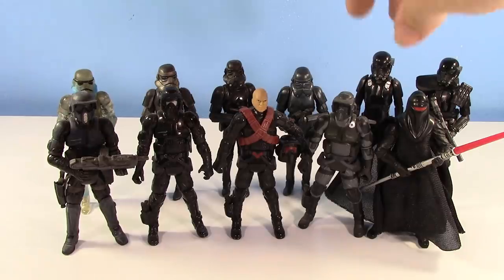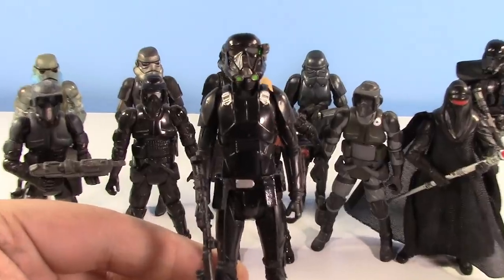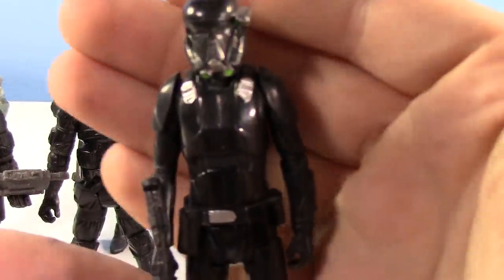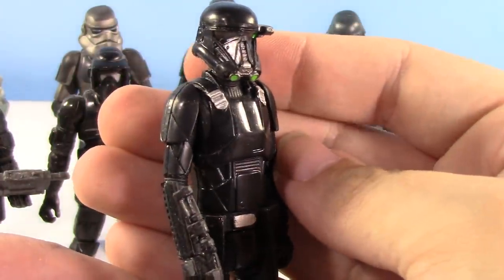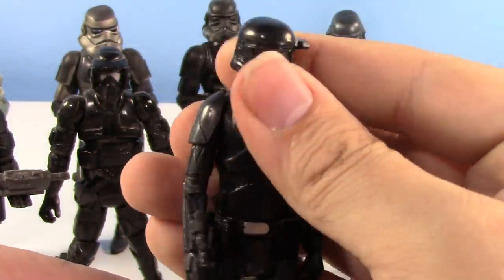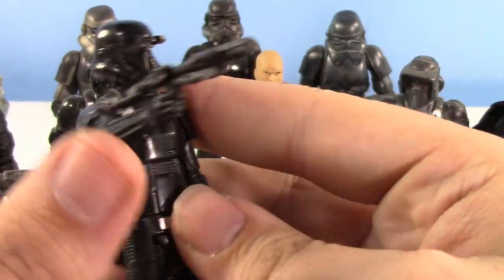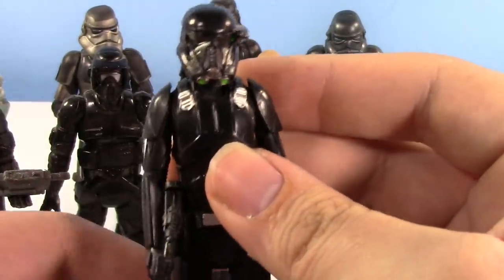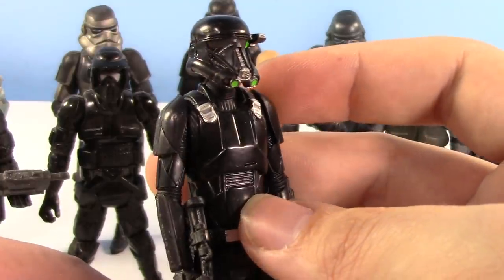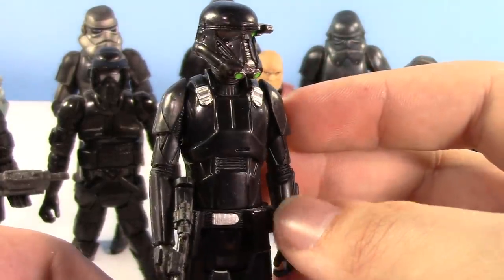Let's talk about the Death Troopers first, because they're the ones most people are probably the most familiar with at this point. This is the 5 POA Death Trooper. This is the one that came with Moroff — I think this came with Moroff. Neat figure. It's 5 POA. The silver is pretty bright on him. He does come with his Death Trooper Blaster, which is a pretty cool gun design.